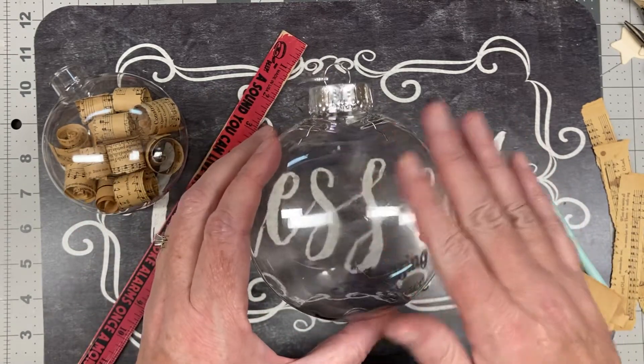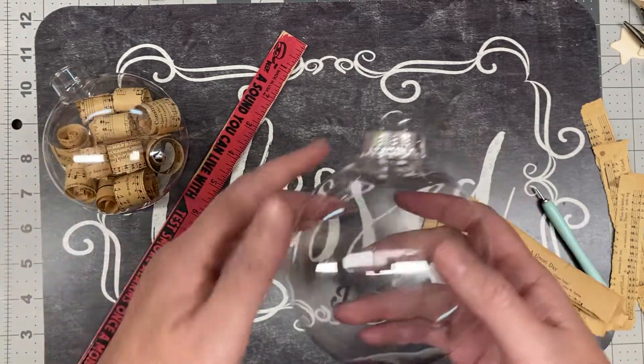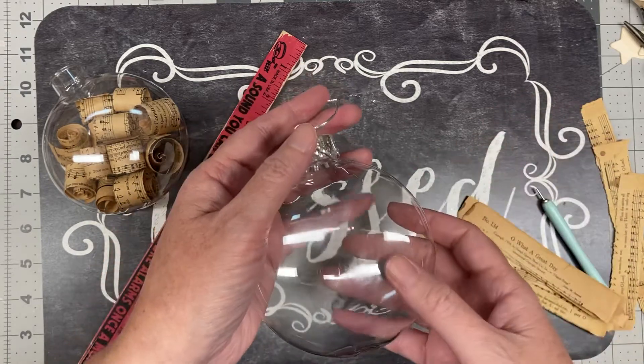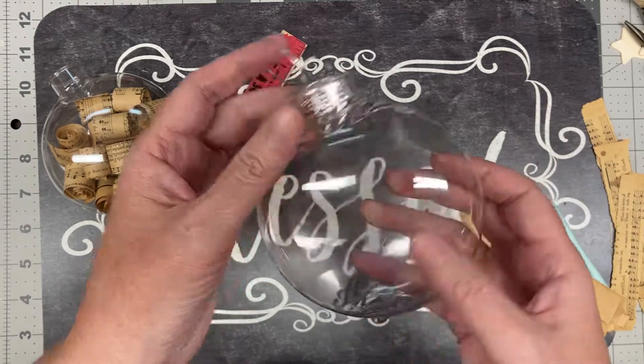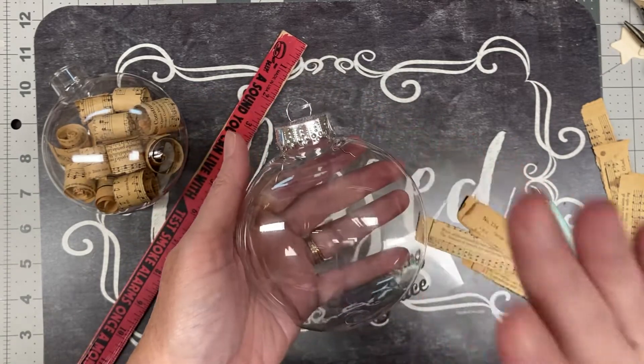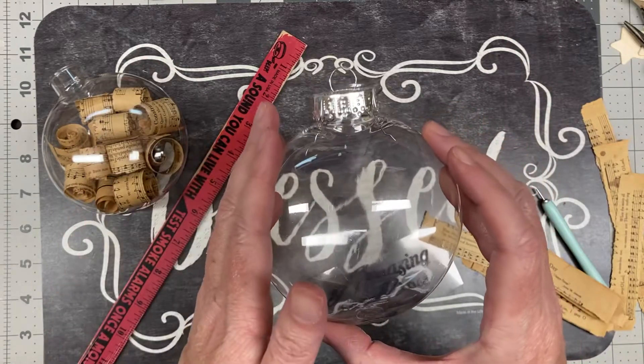Dollar Tree — I was on the lookout and when they put them out I bought all that mine had. Here's the thing: if you're going to put vinyl on ornaments, you want the flatter ones because then you have a flatter surface to put it on. So start out with one of these — like I said, these are the large four-inch ones.